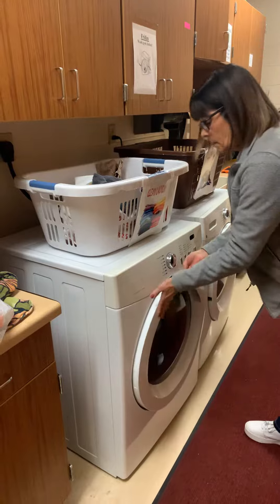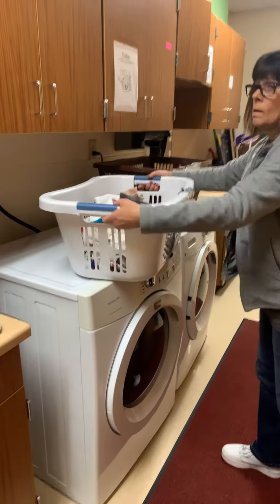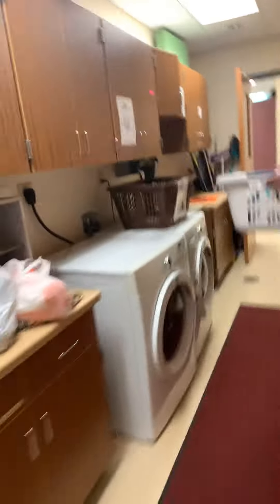Shut the door behind you, and then take your laundry to a table. We have a flat surface.